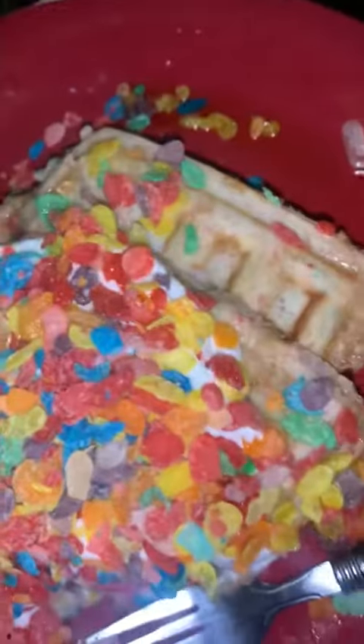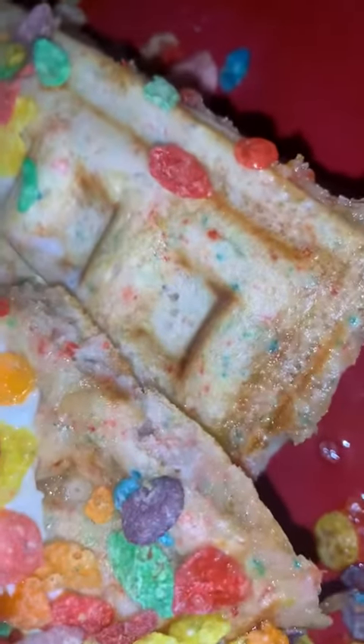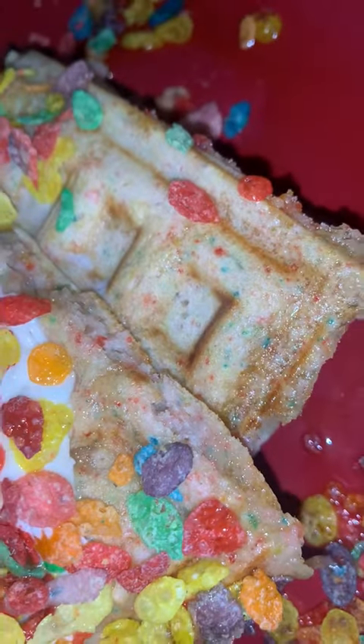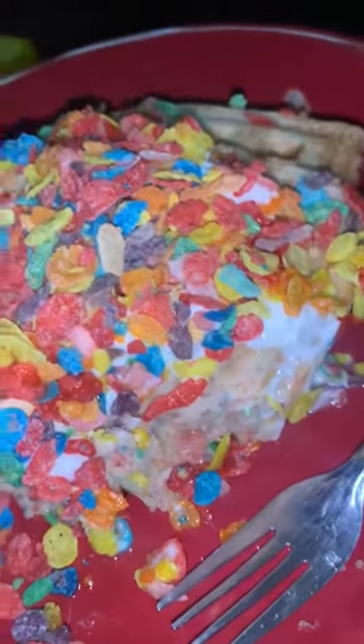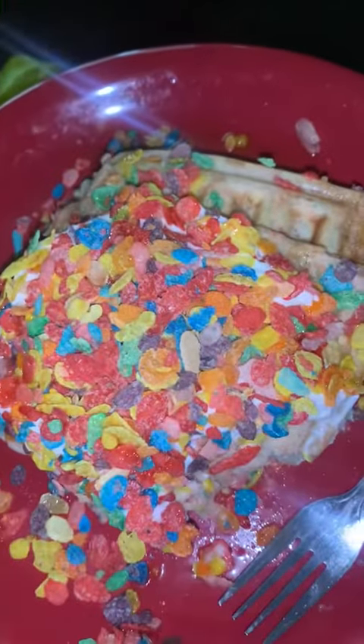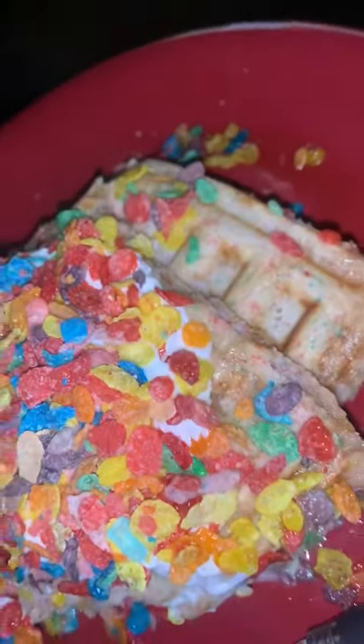Oh, this is good! I can see the fruity pebbles mixed into the waffles — oh my god, this is good! My kids are gonna love this. Alright you guys, I'll make another video another time.